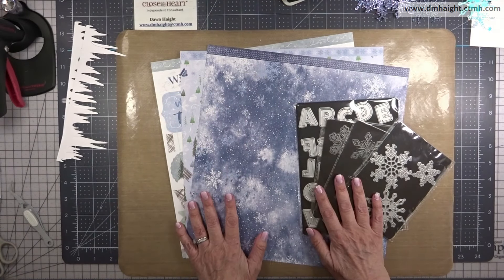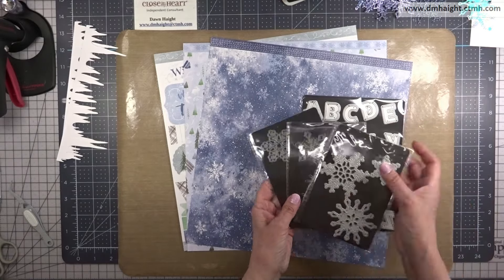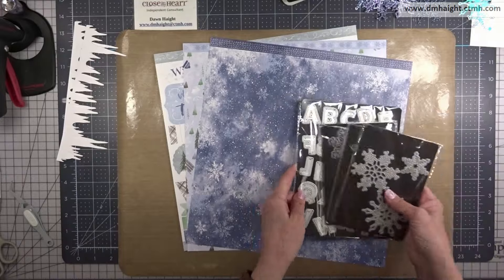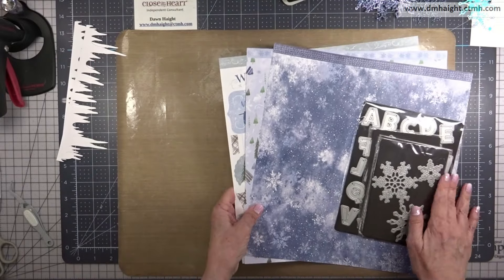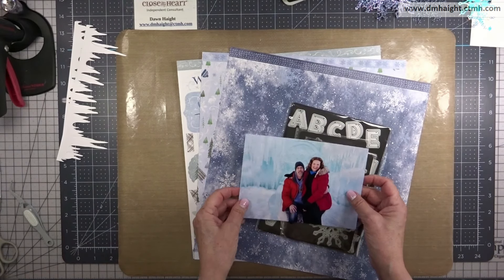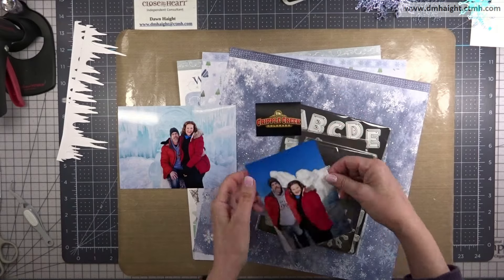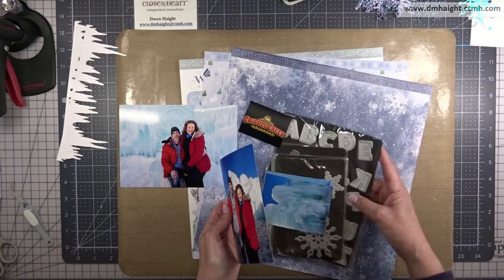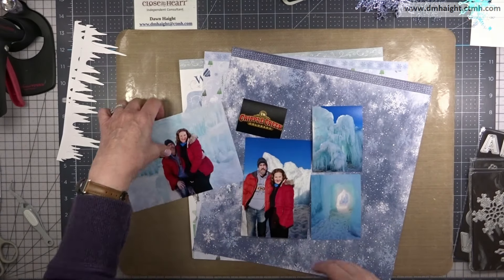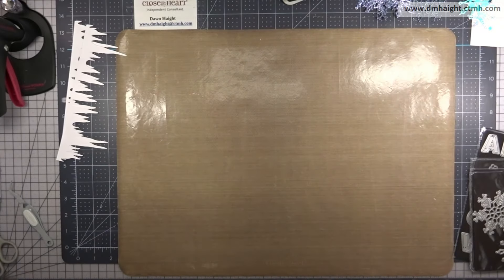The supplies I'm going to use — I've dug from my stash all of these snowflake thin cuts that I own, along with the outline alphabets and the Gnomes for Winter papers and stickers. The photos I'm going to scrapbook are from a day trip that my husband and I took down to Cripple Creek to go see the ice castles.